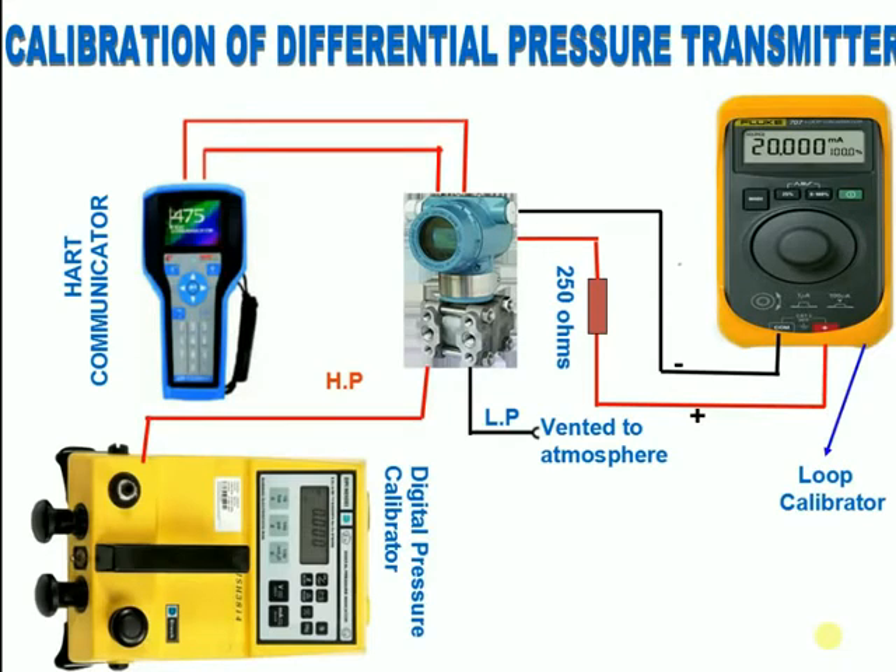After this, apply the full range of the transmitter using the digital pressure calibrator and check the corresponding 20 milliamps. If it is not showing the corresponding milliamps, adjust 20 milliamps by doing the upper sensor trim using HART.